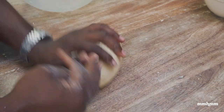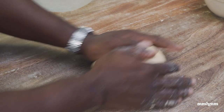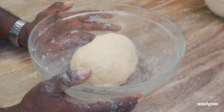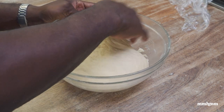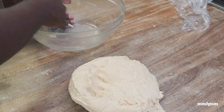Once it comes together to a smooth ball, we're good to go — that shouldn't take more than one minute. So we have our nice smooth ball of dough. I'm going to place it back in the bowl, cover it, and allow it to rest for 40 minutes. It has been 40 minutes and our dough has doubled in size.